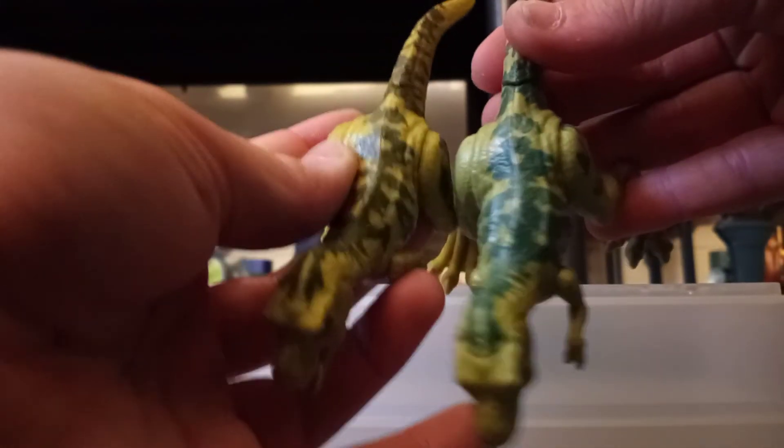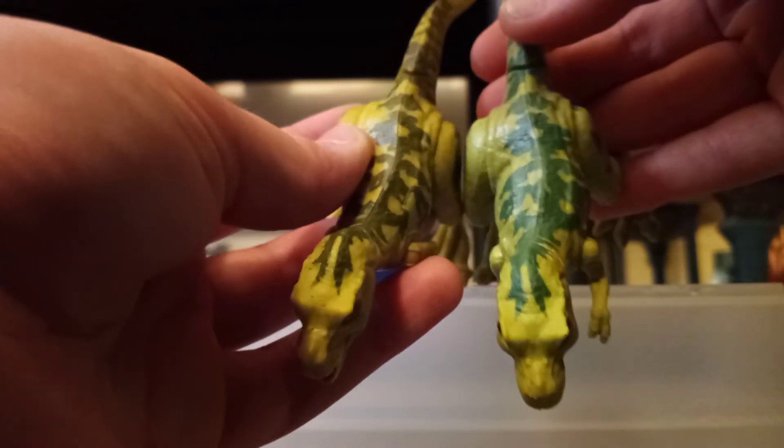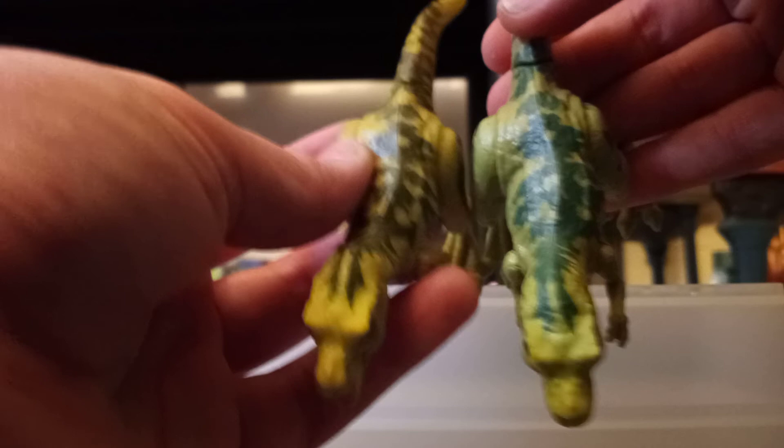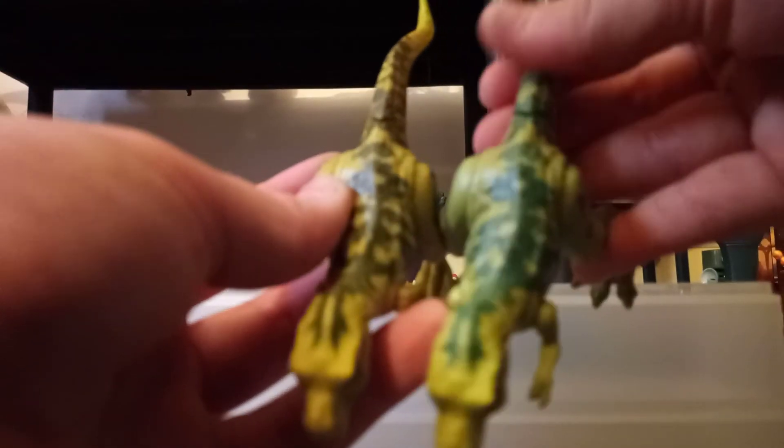You can obviously tell they are a little different. Putting the two right next to each other, the paint patterns look the exact same. When you get the one from the Legacy kit with the Bull Rex, I actually painted my stripes on. Here's what they look like from above. The one I just got is the one on the right and my older one is on the left.